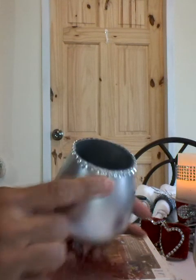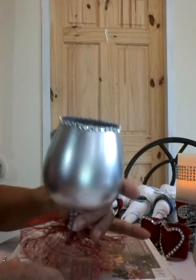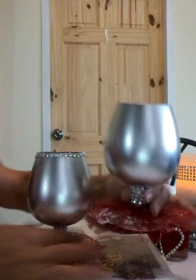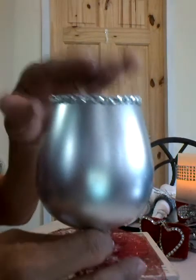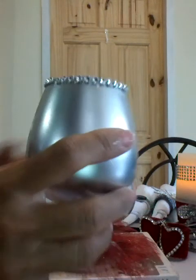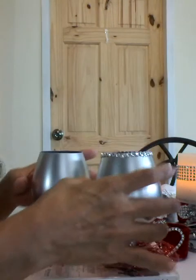So here you have your cool ruffled glass for any decor. You can place these anywhere. So these are some cool ideas for you to continue making your own decor. I will see you next time — do have a blessed day. Catch you later.